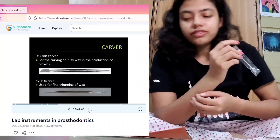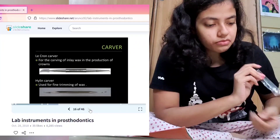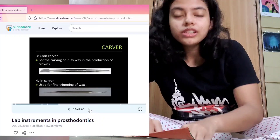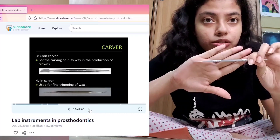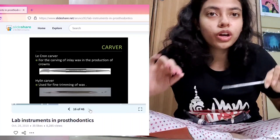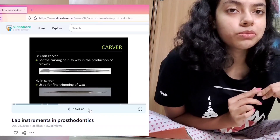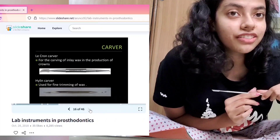Let's leave PKT for now. First we have the Lactron Carver, which we use for carvings too. It's pretty familiar to us by now as dental students because we have used it many times in dental carvings. We have wax carved with it.